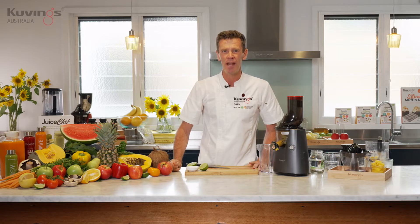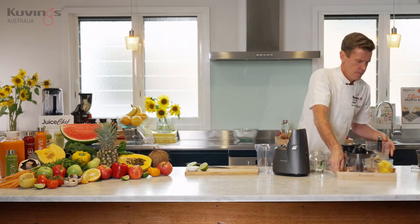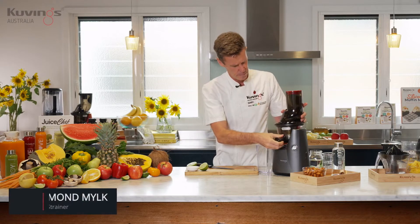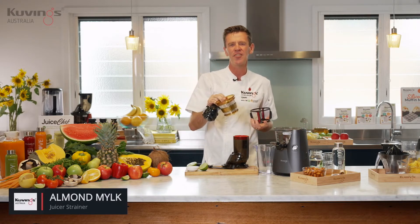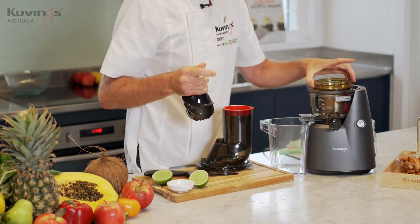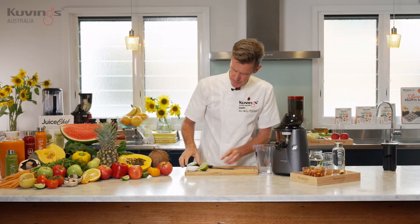That's our mango lime sorbet recipe. I'm going to switch the attachment now and make a nut milk — we're just going to switch the attachment without cleaning the juicer. For almond milk, we use the juice strainer, the gold strainer that comes with the juicer, so you don't need any extra attachments. Pop that in and the press goes into the center, and we're ready to go.